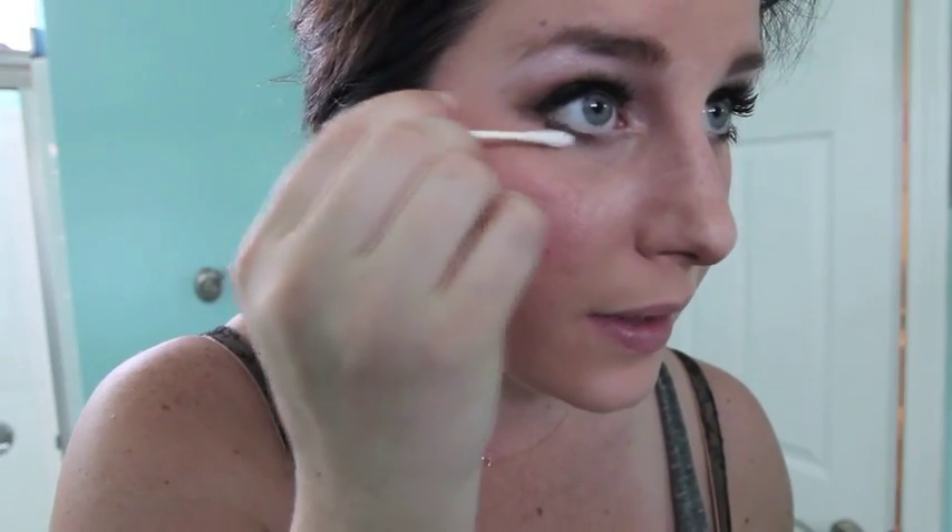I'm going to take this brush and a white powder and highlight kind of the apples of my cheeks. I already have blush on there but I'm just going to brighten it up a little bit, going very lightly on the bottom. Then I'm going to go back in with a Q-tip and clean up underneath.